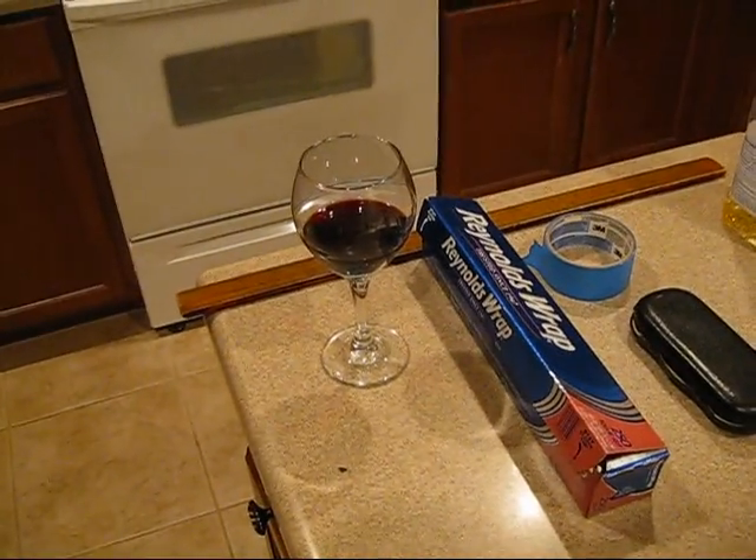I've got to prepare it first. I've got a glass of wine here just in case I screw up — I can drown my sorrows in there.